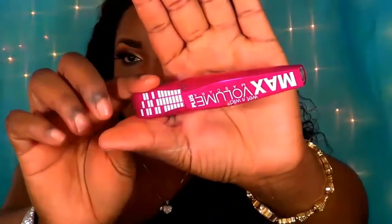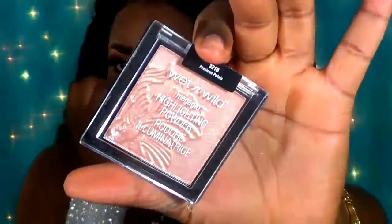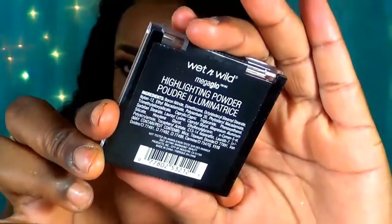I'm going in with the L'Oreal Pro setting spray to set my face. Of course, I can't finish the look without mascara, so I'm using the Wet n Wild Mega Mascara — I super love this one. To put back the shapes in my face, I'm also taking a little of that dark powder from the Black Radiance palette and going along the sides of my nose to ensure it looks well structured.